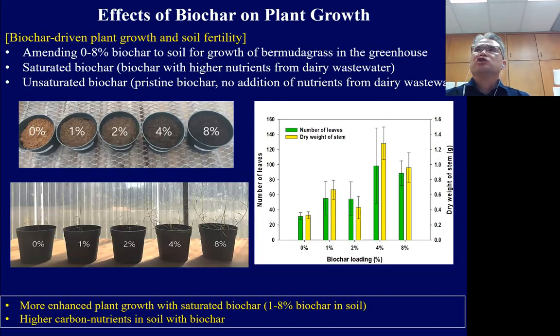We are analyzing field data and want to share some early-stage results to show possible applications of biochar. This slide shows the effect of biochar on plant growth and soil fertility. From the pot trial, 0% means soil without biochar, and 1, 2, 4, 8% means we added 1% to 8% biochar. Over several weeks of greenhouse trials, 4% and 8% biochar pots showed clearly higher plant growth than pots without biochar.